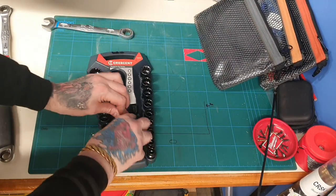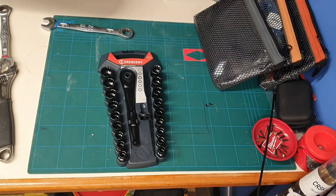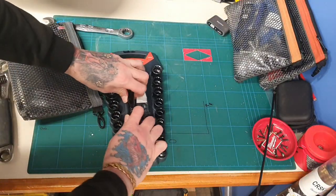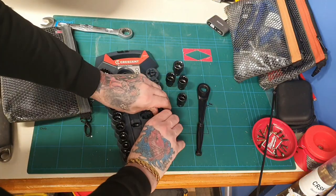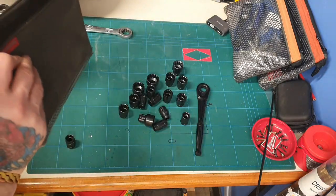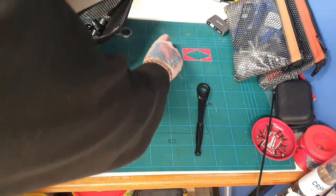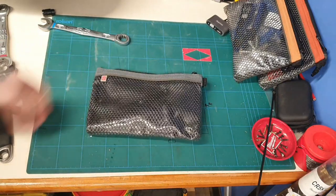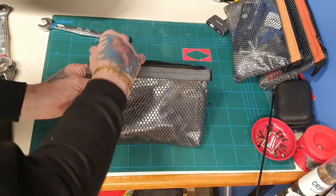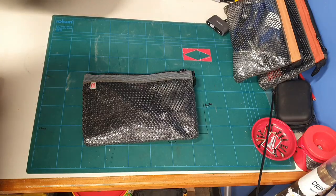This box comes with it, so you could hang it up in a garage or pop it into a bag. Personally, I'm going to pop all these sockets into my existing bag so I've got them all together. There you go — that is my Crescent pass-through wrench socket set, all in the bag, all tucked away nice and neat and tidy.